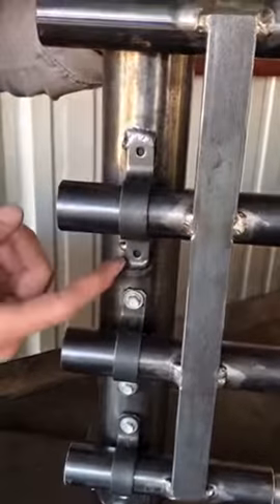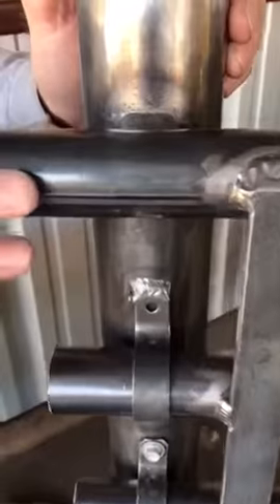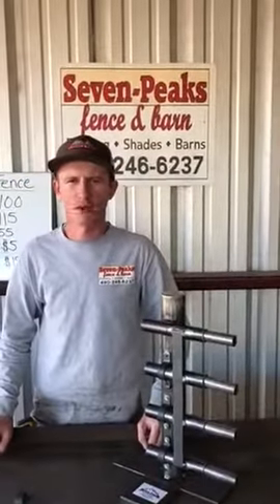Another option onto a metal post is to weld the clip. And then the last option is to weld the panel directly to the post. Thanks for watching our video today. This is Trevor with 7 Peaks Fence and Barn.